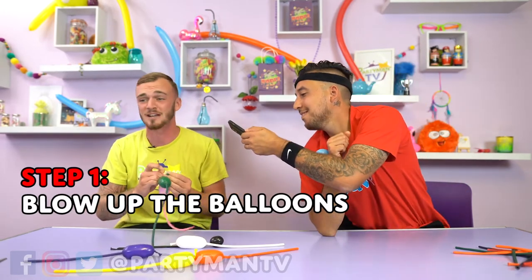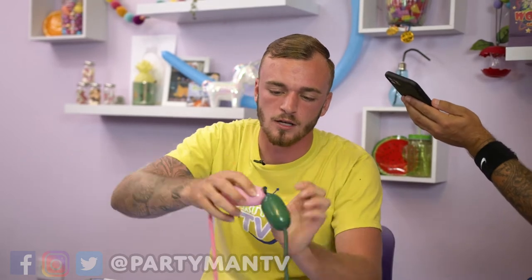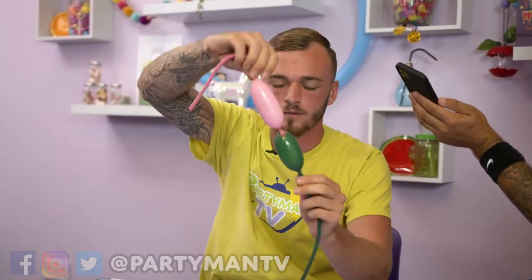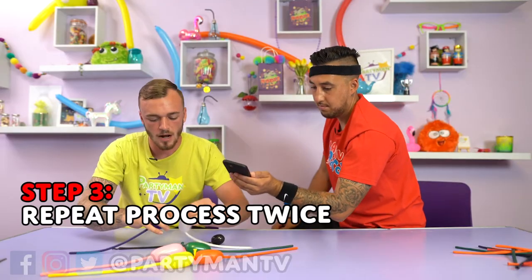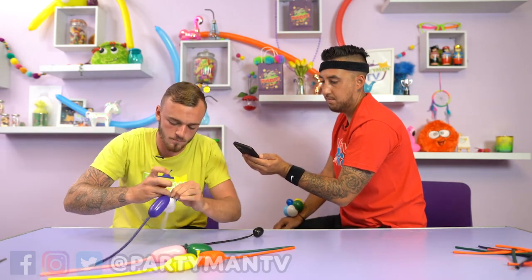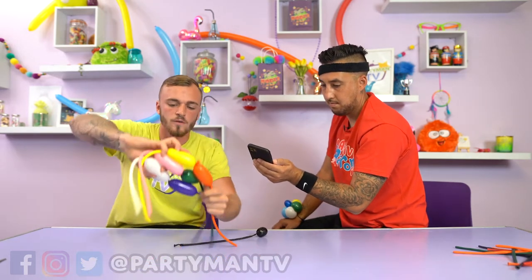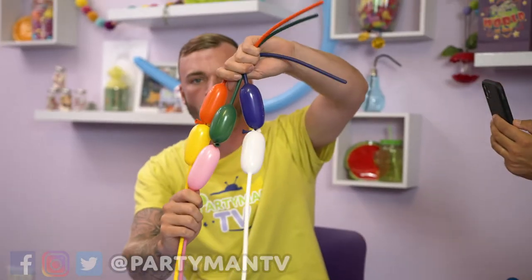My ears are still stinging from that popping. We're going to blow them up and then we're going to tie them in a nice little knot, nice and tight. So now we've got six balloons all tied together.